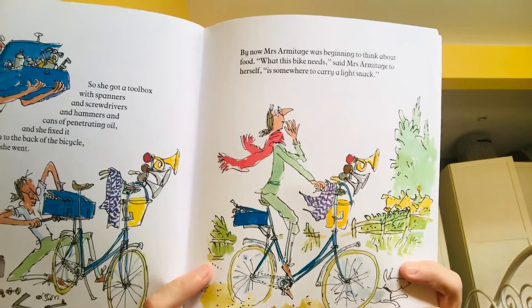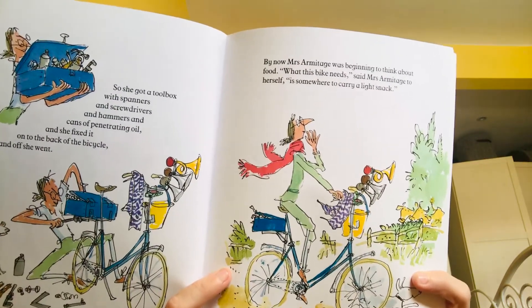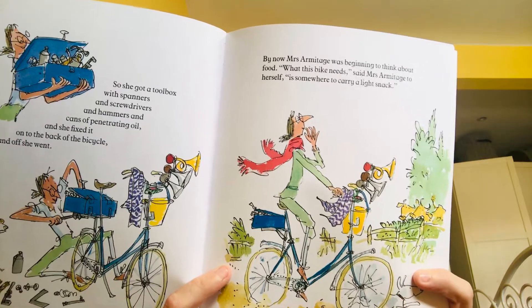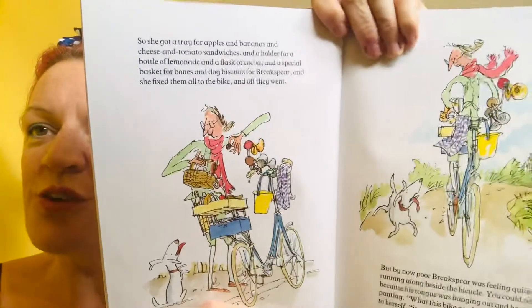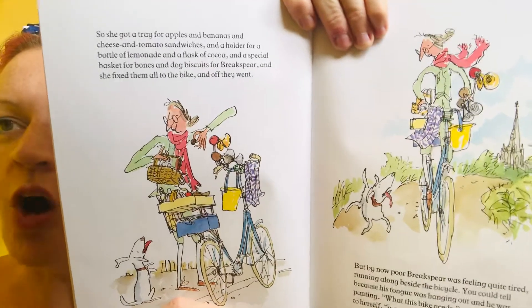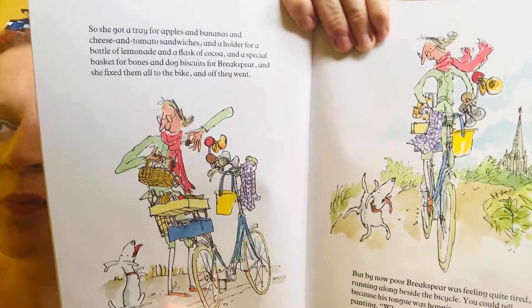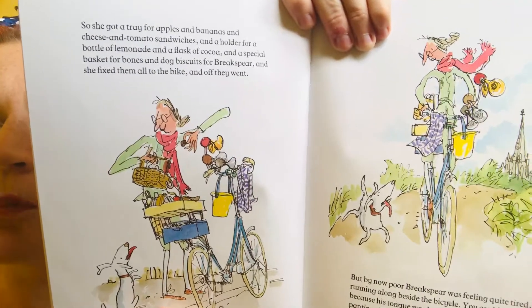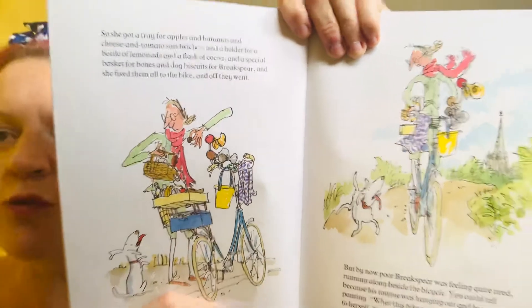By now Mrs Armitage was beginning to think about food. What this bike needs, said Mrs Armitage to herself, is somewhere to carry a light snack. So she got a tray for apples and bananas and cheese and tomato sandwiches and a holder for a bottle of lemonade and a flask of cocoa and a special basket for bones and dog biscuits for Brakespear, and she fixed them all to the bike and off they went.